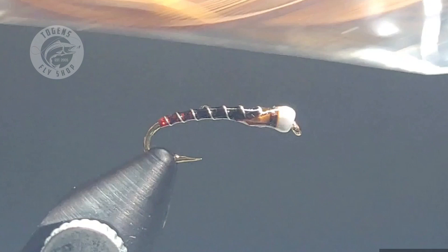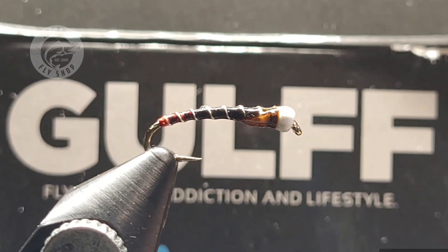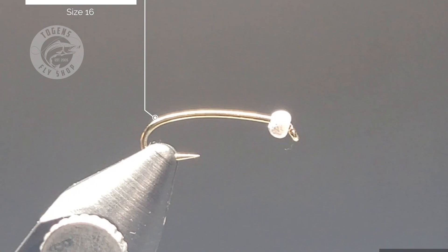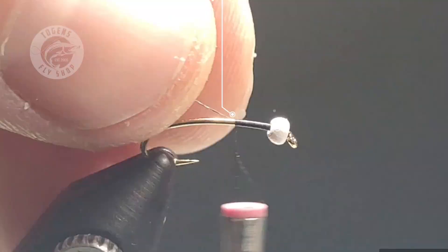You can use cinnamon or their brown color as well — they're awesome. To coat the fly I'll be using Golf Thin Men resin. For these chironomids I like to use Togen's curved nymph hook, tied in size 14, 16, and 18, paired with Togen's tungsten beads.